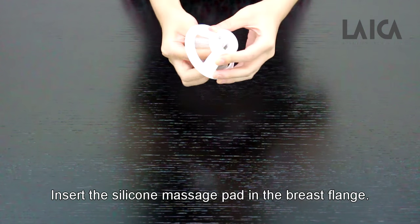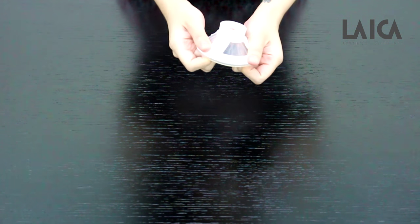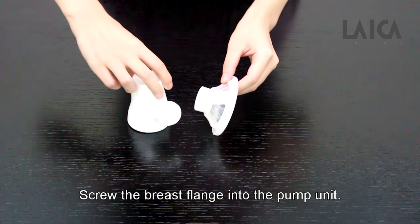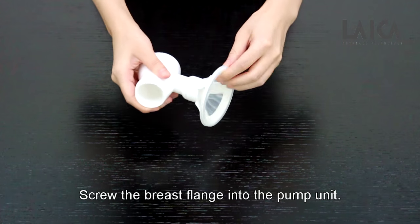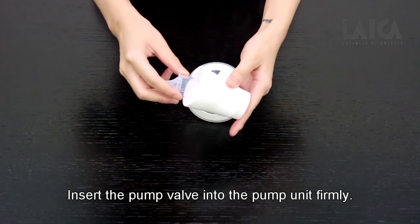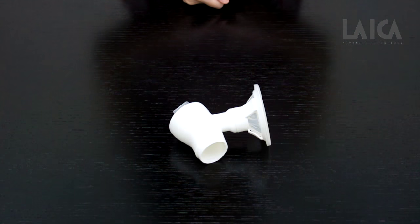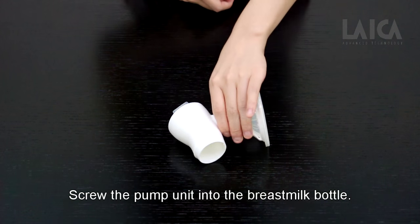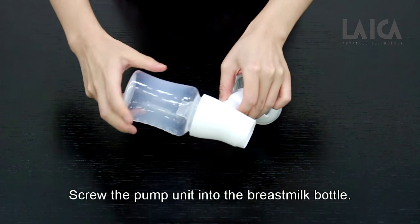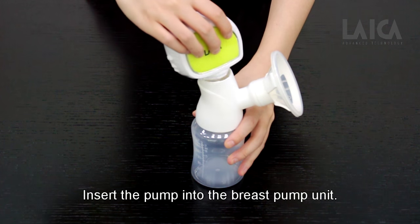Insert the silicone massage pad in the breast flange. Screw the breast flange into the pump unit. Insert the pump valve into the pump unit firmly. Screw the pump unit into the breast milk bottle. Insert the pump into the breast pump unit.